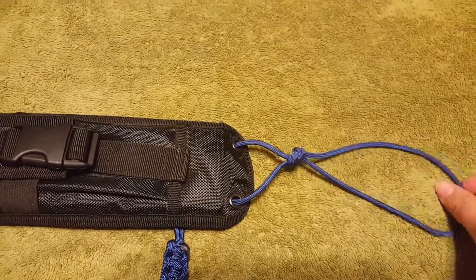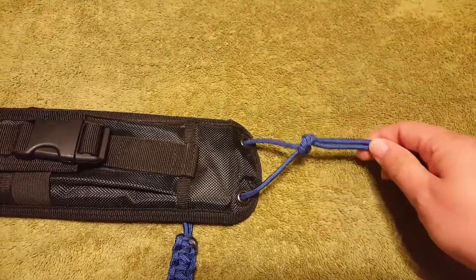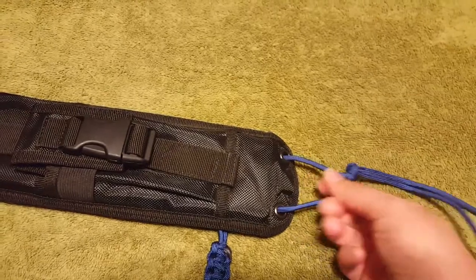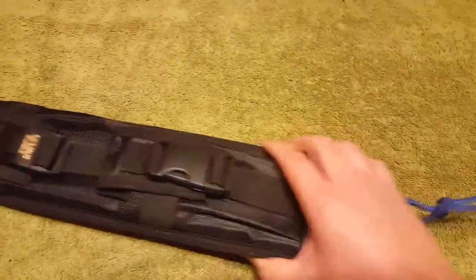Now I could cut this off, or I could attach stuff with a carabiner to this. I probably should make it smaller, then I could burn the ends and attach them, and put a carabiner to this, or put the carabiner right in here and have it just stop right here. I haven't decided what I'm going to do with it yet.